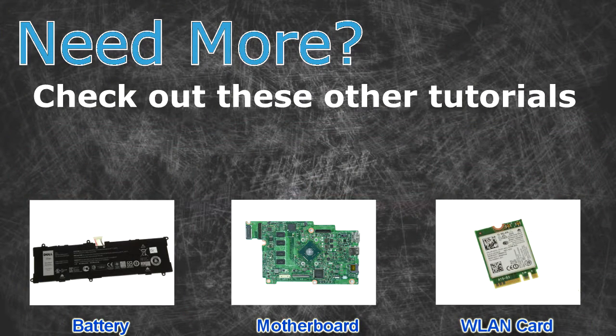Check out these other tutorials. For batteries, click here. For motherboards, click here. For wireless cards, click here.